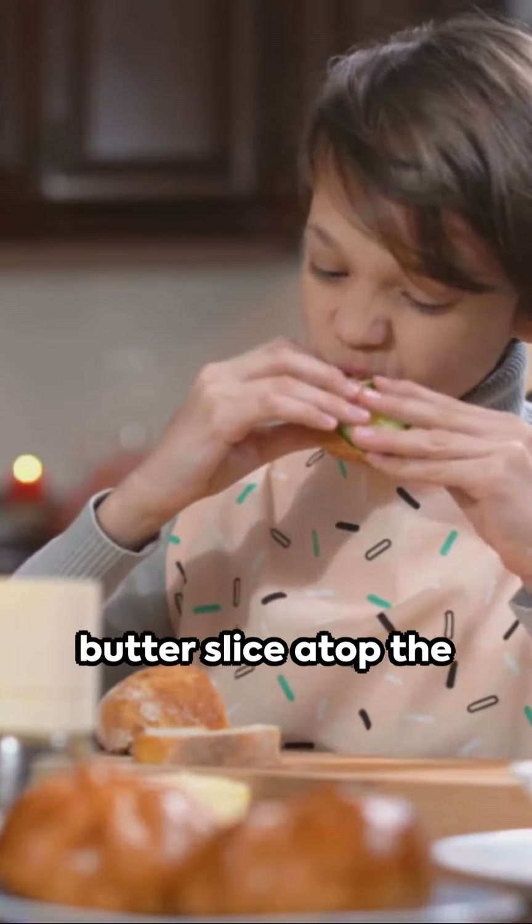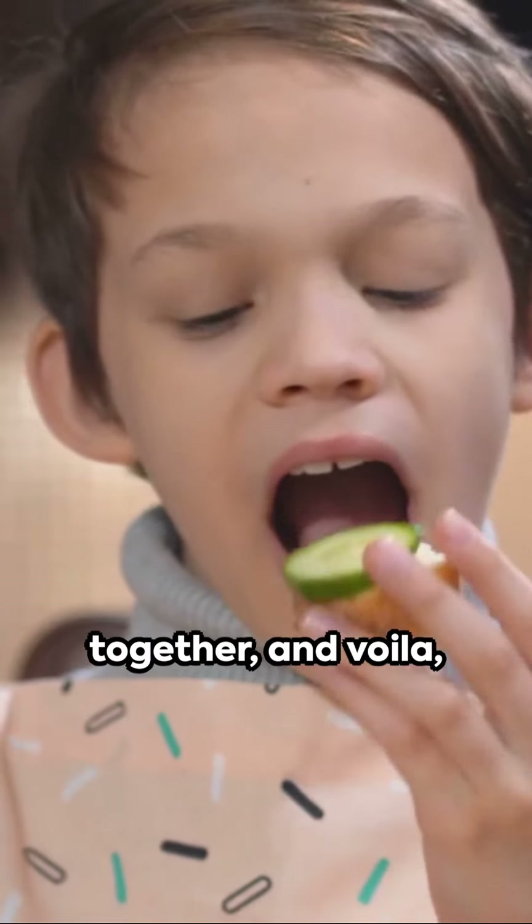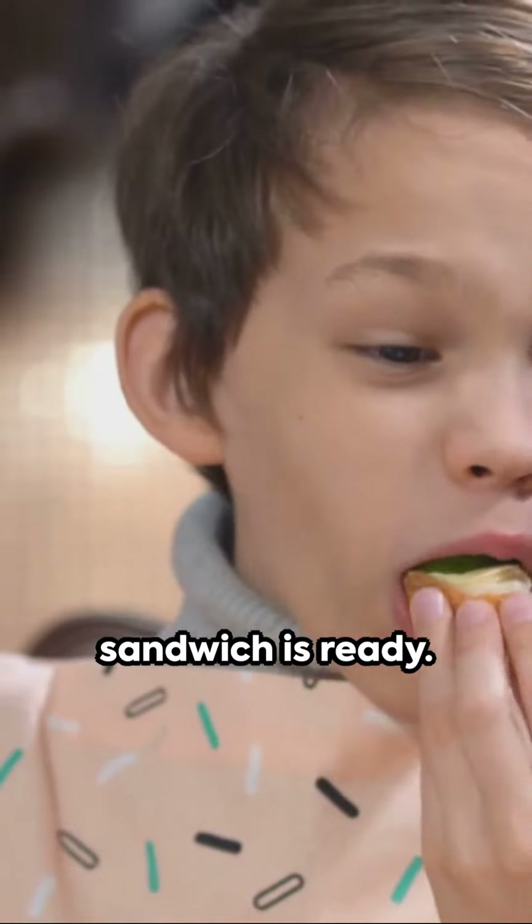Here comes the fun part. Stack the peanut butter slice atop the jelly slice, peanut butter side down. Gently press them together, and voila — the base of your sandwich is ready.